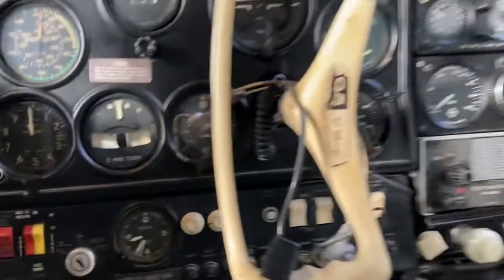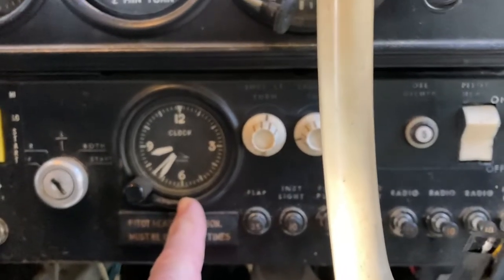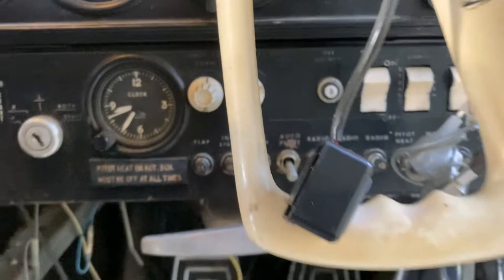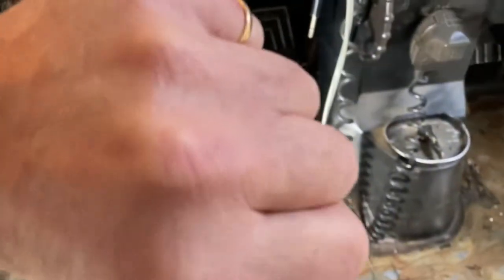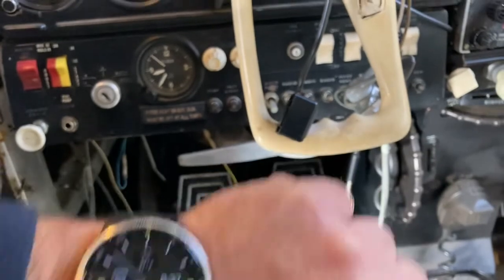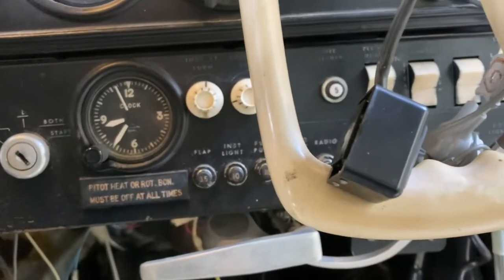One neat thing — this clock. I wound it up actually five days ago, and if you look at my watch, the time is almost exact. That is just phenomenal that they're both showing the same time still. So I think we're going to keep the clock in this airplane just because it's neat.